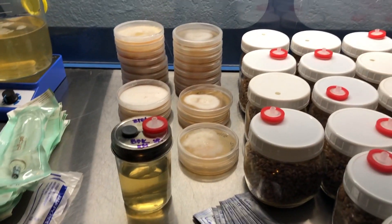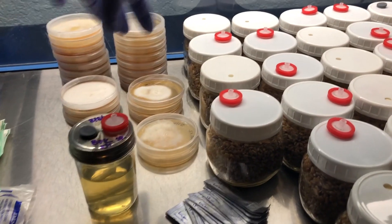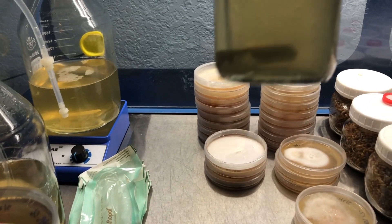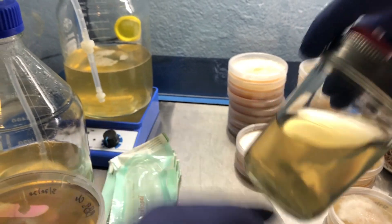I've got my workstation all set up. I'm going to be using fresh plates for every single different strain. I'm going to start with my liquid culture black pearl king oyster — you can see the mycelium right there. I'm going to shake it up a little bit on the stir plate just to get that going.